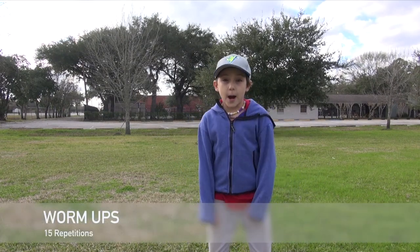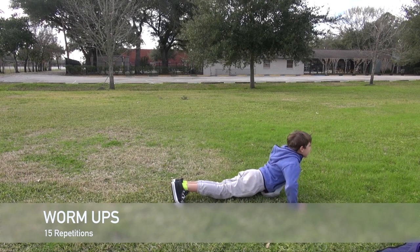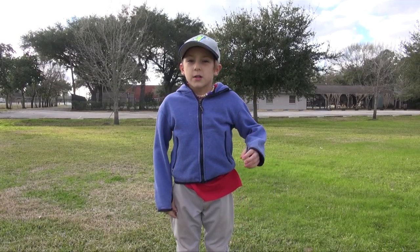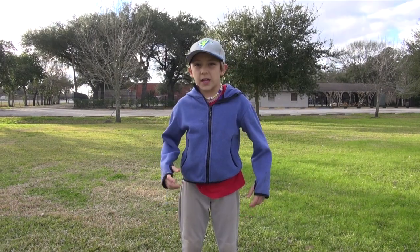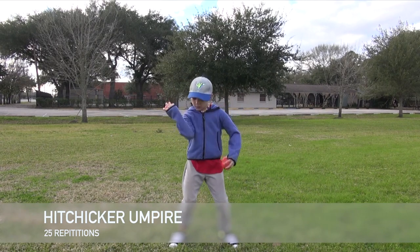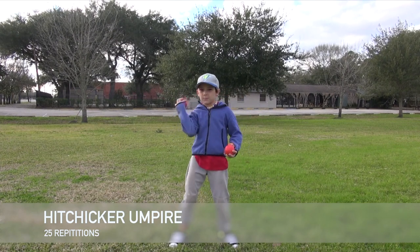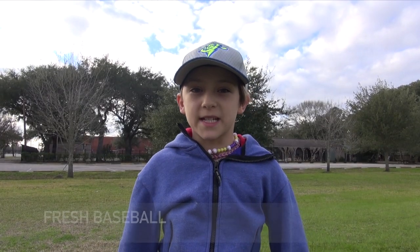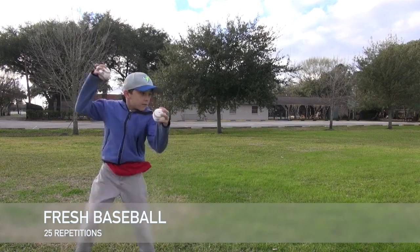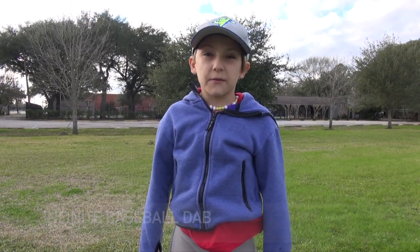The first one we're going to do today is the warm-ups. The next one is Hitchhiker Umpire Pack. Next one is the Fresh Baseball. Next one is Infinite Baseball Dad.